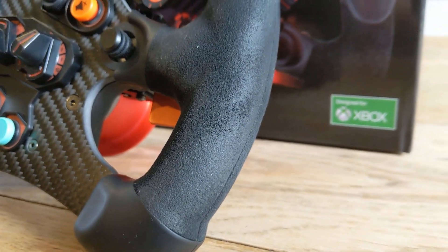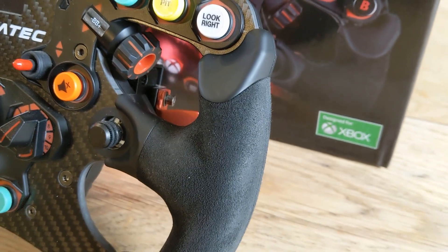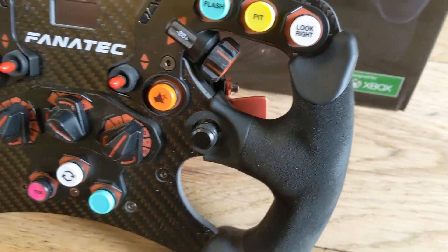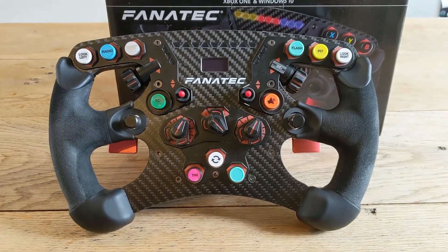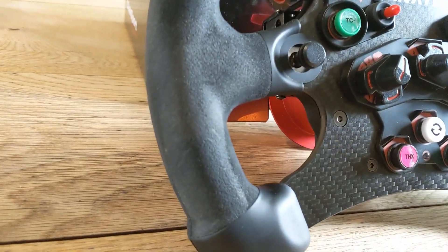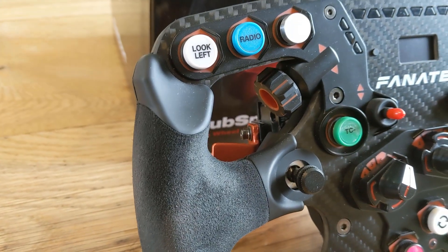The Formula V2 is the only Fanatec wheel I've used, but a friend of mine has the standard F1 Esports wheel which enables us to compare what we think of them. He doesn't have the thumb dials and multi-position switches like I do, and he does feel that he could do with the extra switch gear. The question I'm trying to resolve with this overview is whether that extra switch gear is really worth the 120 euro difference between the standard wheel and the Formula V2.